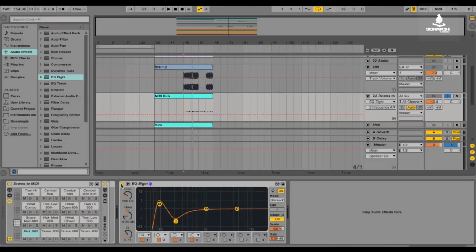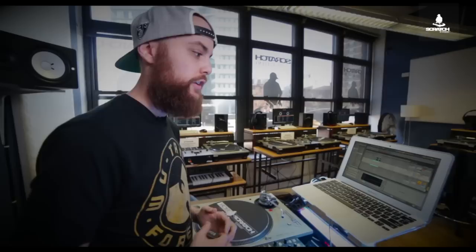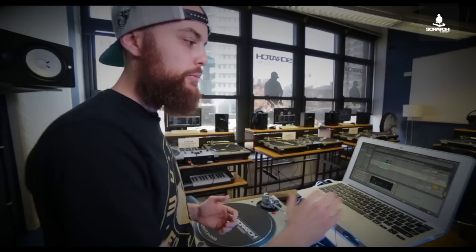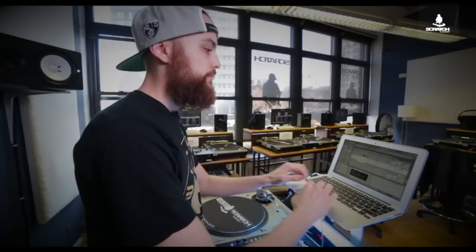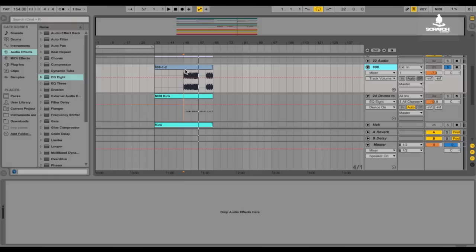You can already tell it's hitting a lot harder. The before sounds real muddy — not quite as tight or crisp — and then we have the after. Now you might say there's not a lot of bass, it sounds kind of thin, but that's the idea — we only want to focus on that initial punch. So now this is the part where we add in our 808. I'm going to solo out the 808 here.